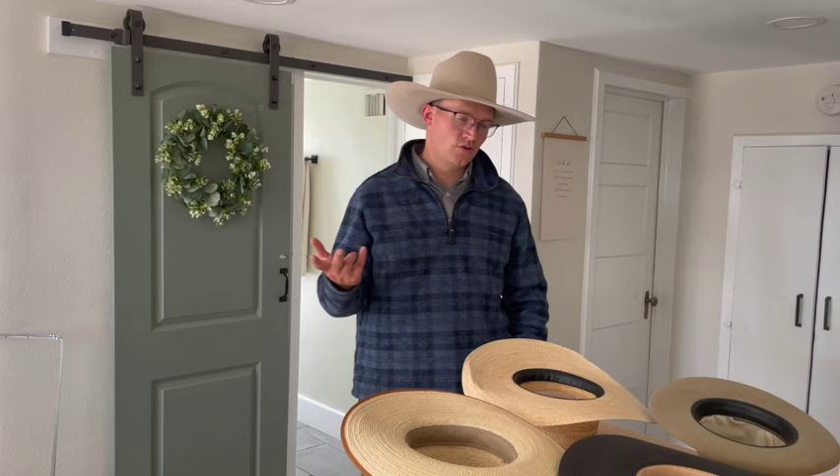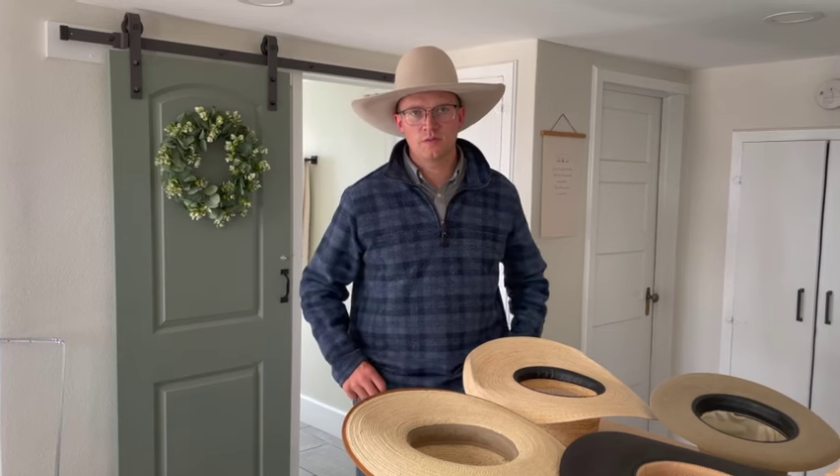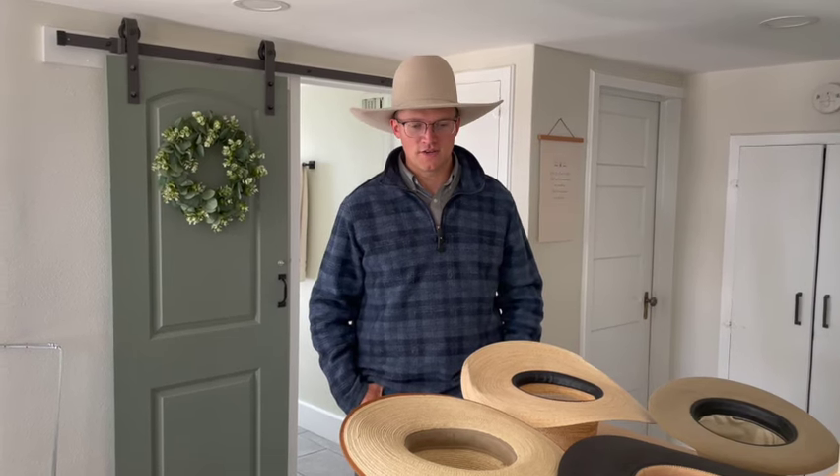Think about what you're going to use the hat for. If it's a work piece, consider: is there wind, am I in a hot climate? A lot of us live in places where we're going to wear both felt and straw, so maybe have a different hat for a different reason. I probably have too many hats.